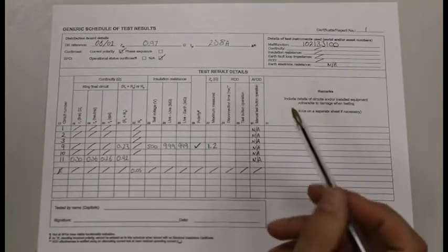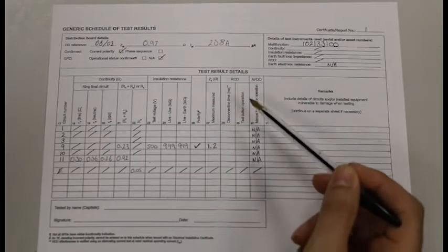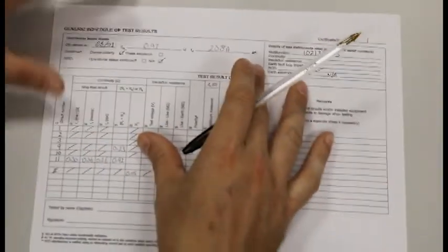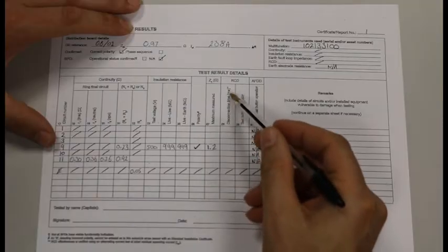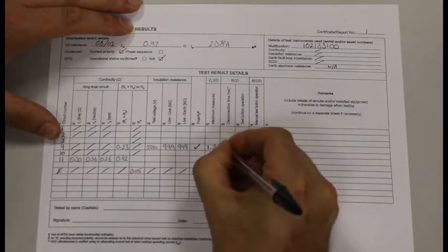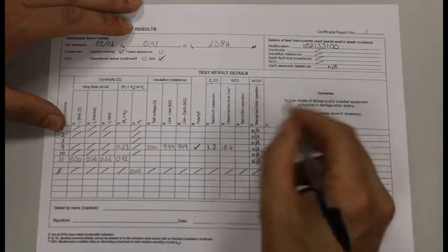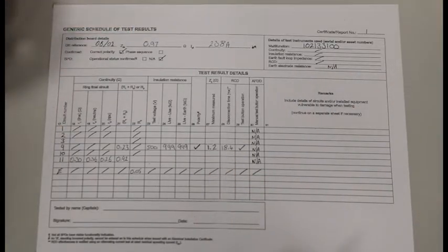On our schedule of test results we are looking at the RCD columns — column 28 and 29. We completed the RCD test on our ground floor lighting circuit, which was circuit number nine. Column 28 is disconnection time in milliseconds — that is where we record the highest of the one times test — and ours was 18.4. Column 29 says test button operation; we pushed our test button and it made our RCD trip, so that gets a tick. And that is all we need to do on the schedule of test results for RCD testing.